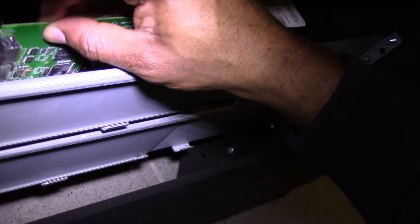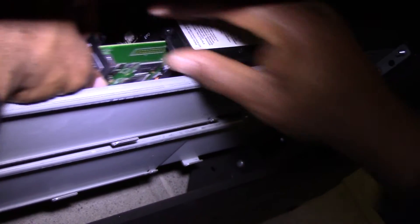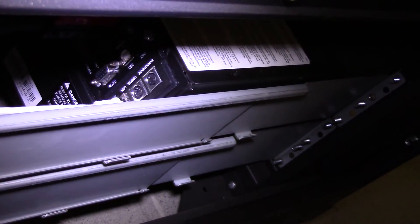Slide the new web card into the slot and reattach the screws holding the faceplate.